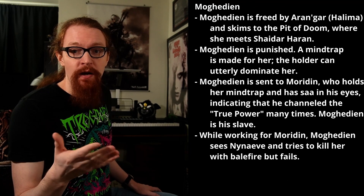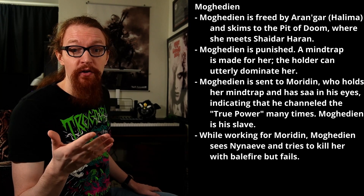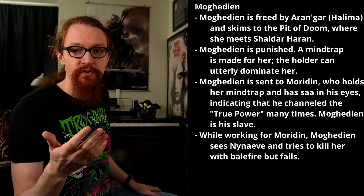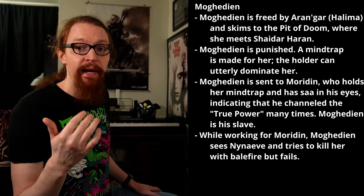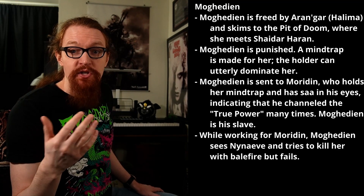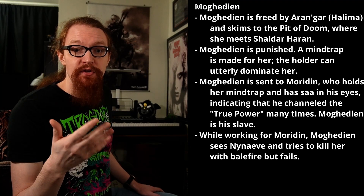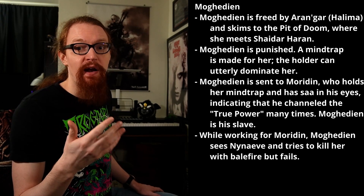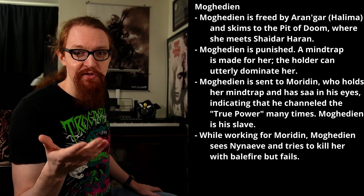Moghedien is freed by Aran'gar and Halima, and skims to the Pit of Doom, where she is met by Shaidar Haran — that very strange creature we've been seeing around. Moghedien is punished for her failure and for helping Shaitan's enemies. Her core self is drawn into a Mindtrap, a tiny fragile cage of gold wire and crystal. Breaking this Mindtrap would separate her core self from her body. After some time being held in a vacuole — a tiny bubble in the pattern — she is sent to Moridin, a tall, handsome, young-appearing man who holds her Mindtrap. He also has black flecks in his eyes, a sign that he has channeled the True Power many times. He acts somewhat polite, but Moghedien is his slave, forced to wear his colors — black and red — which she recognizes as a form of livery. While working for Moridin, Moghedien spots Nynaeve and tries to kill her with balefire. Some birds distract her and she misses.